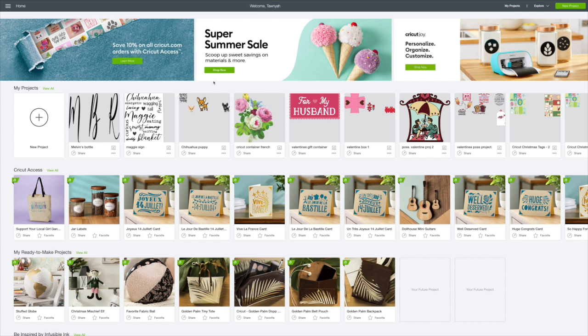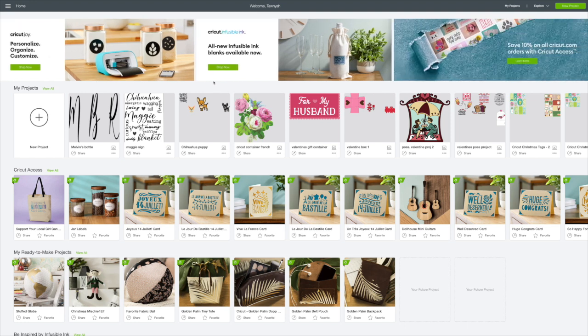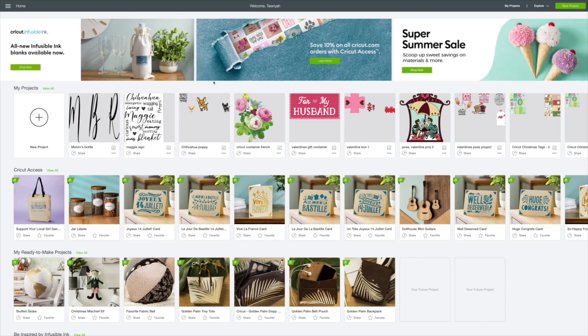My wall decor that I found at the Dollar Tree just says 'forever blessed with every breath' and it's beautiful. I really do like it, but I wanted to make something different. It's a black and white diamond pattern — it sort of reminds me of McKenzie Childs. You can make this if you have a Cricut or if you don't.